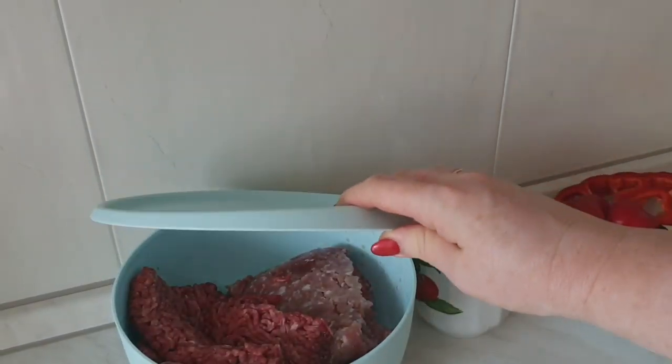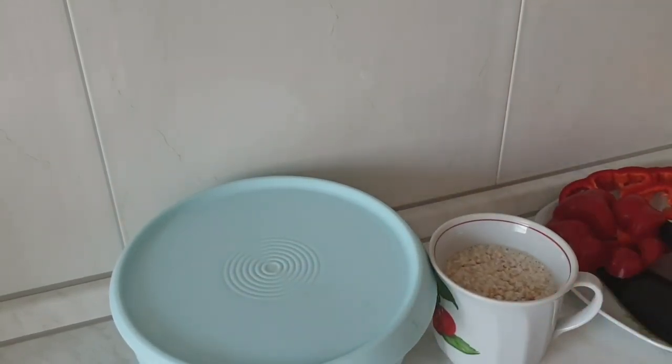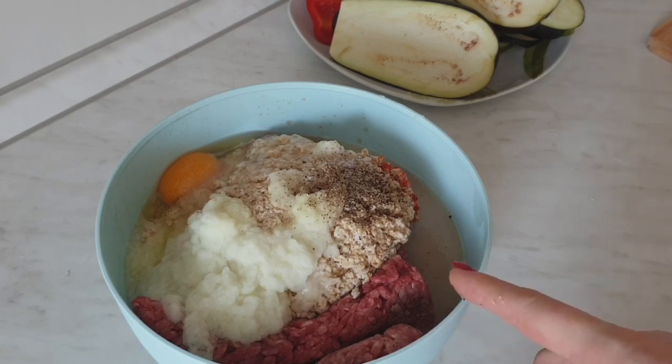Здесь у меня фарш — говядина и свинина, всё смешаю. Котлеты в последнее время делаю только с овсянкой: замочила её водичкой, затем лук. Как обычно — обычные котлеты, они получаются очень вкусные, и калорийность снижается. Котлеты давно не жарю на сковородке на масле — запекаю в духовке либо делаю на пару, получаются совершенно разные блюда. Здесь одно яйцо, овсяная крупа, лук перебила блендером, фарш, соль, перец, чесночок тоже. Фарш вымешивается, будет настаиваться.